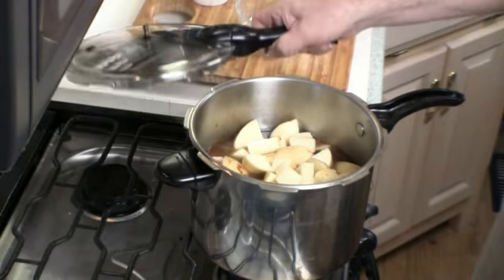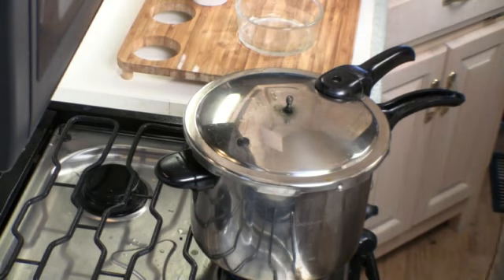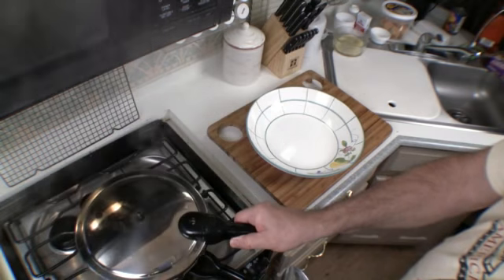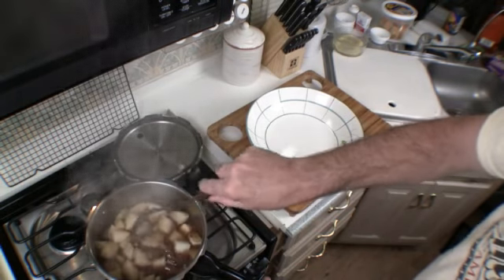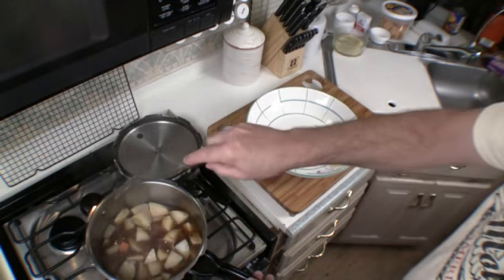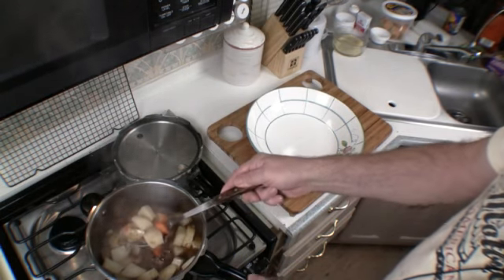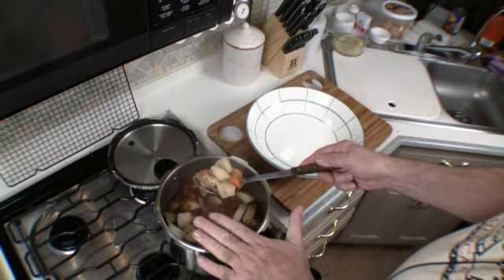We're going to cover and cook for an additional hour and a half. After that time, the potatoes are just right. The reason we put the potatoes, carrots, and celery in an hour and a half after we first started cooking the meat is so that they won't get all mushy.